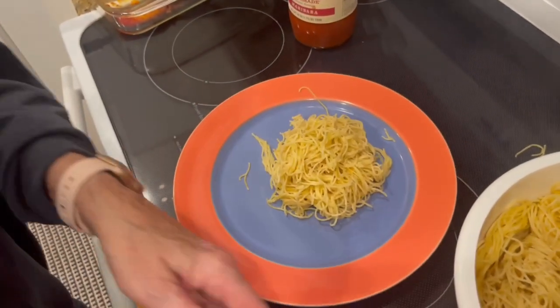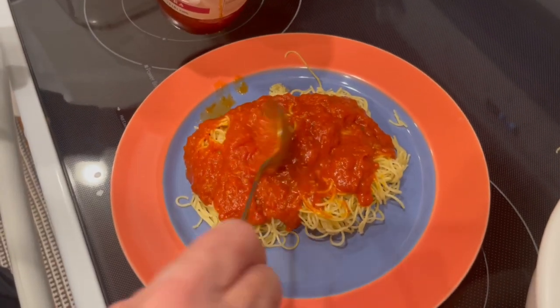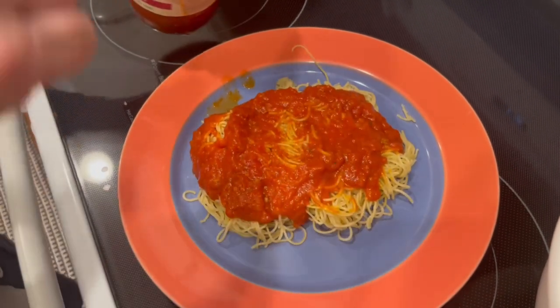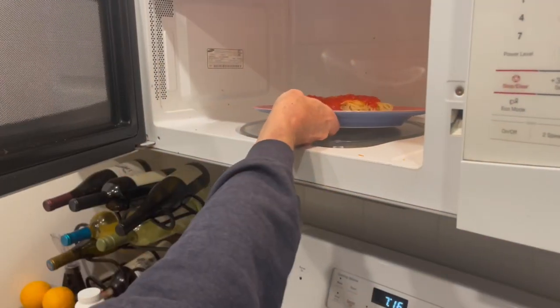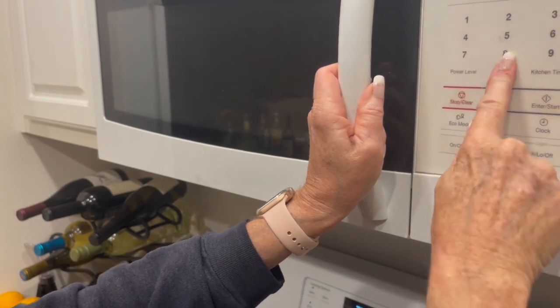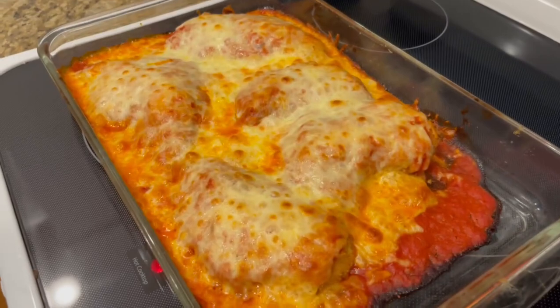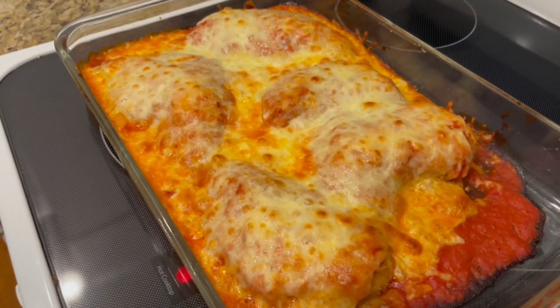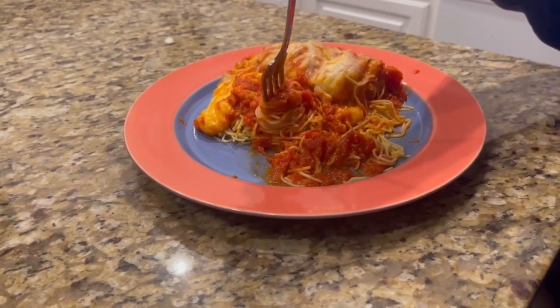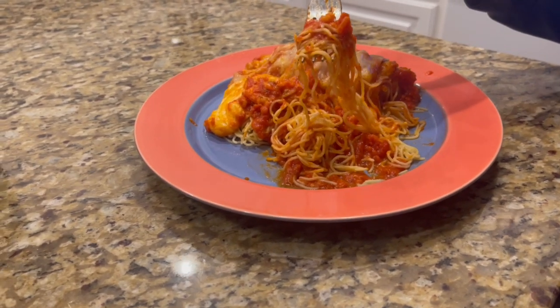We chose a gluten-free thin spaghetti that was quick and easy to prepare. Once cooked, place the pasta on a plate. You can also take some unused marinara sauce and spread it on top of the pasta, and for that speedy dash to the table, put the plate in the microwave for at least 30 to 45 seconds to warm up the room-temp marinara. Once the chicken parm is ready, pull out the bubbling enjoyment and dish it up on top of the pasta.